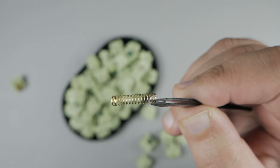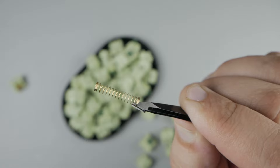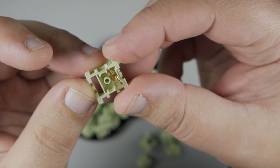Next is your spring — a 20mm extended, gold-plated, 67g spring. And lastly, your bottom housing, which is a nylon bottom housing in lime green.